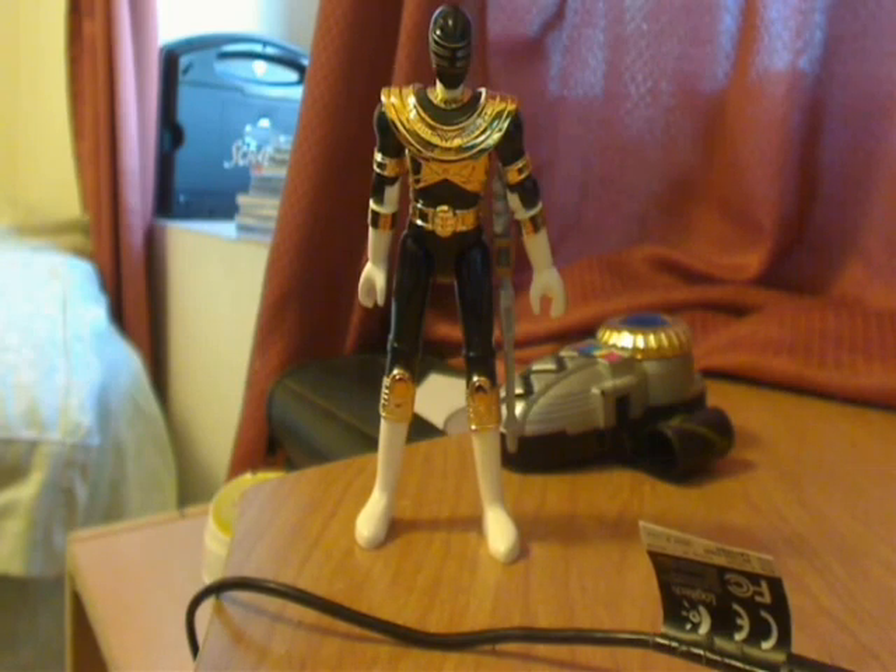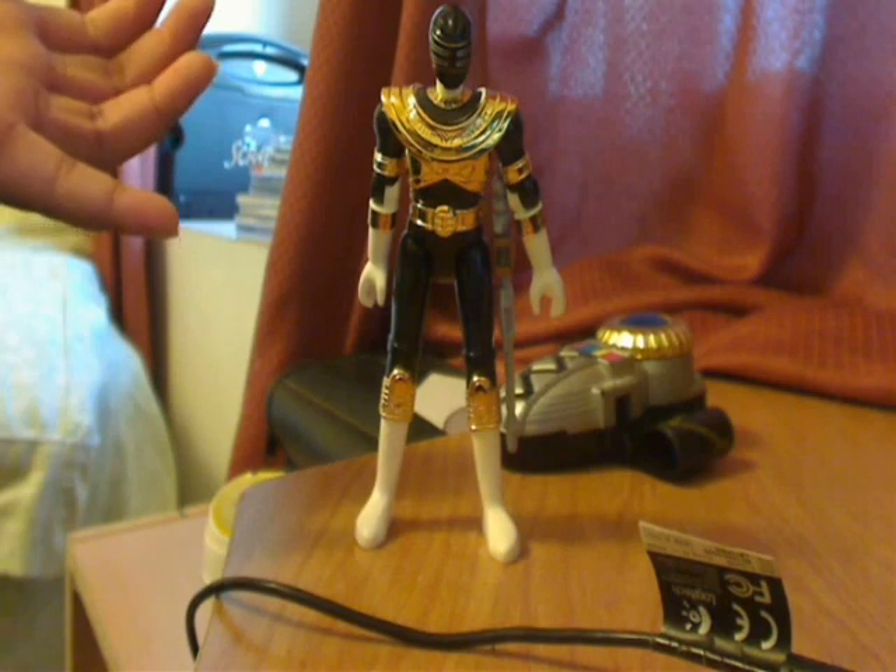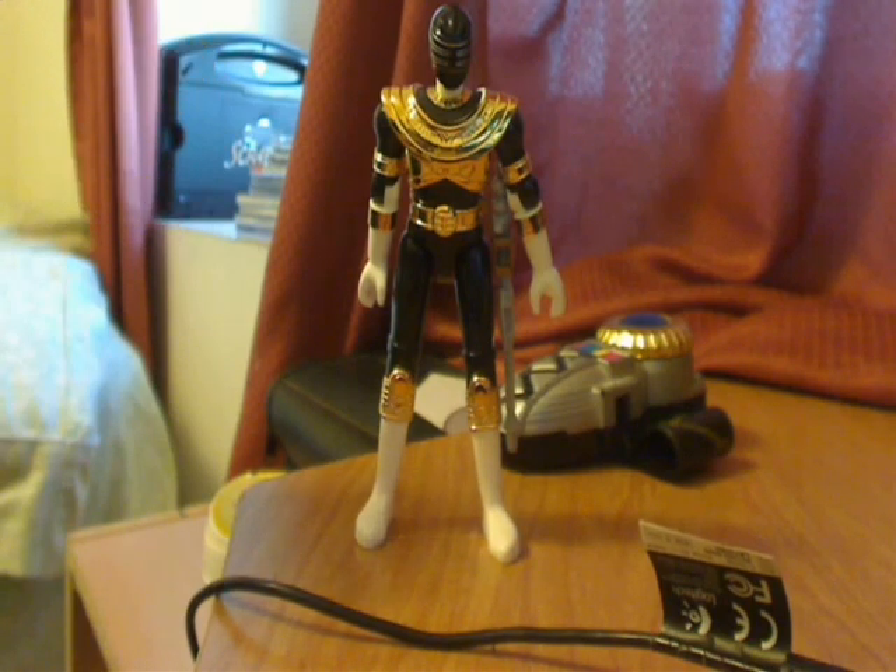This is the 4-inch figure released by Bandai of Japan. It's from the 2-set piece — it came with a 4-inch figure like so and the orange Bazooka. Basically, it's the Zeo cannon that's posted with the Zeo figures. There were two kinds: the all-red version, which came with the red version of the Bazooka, and the black version.